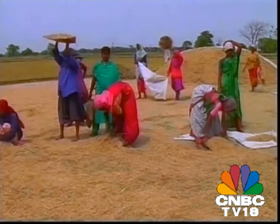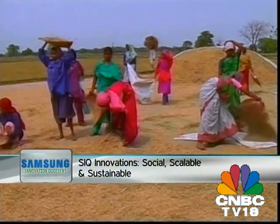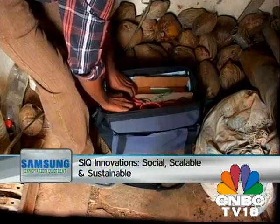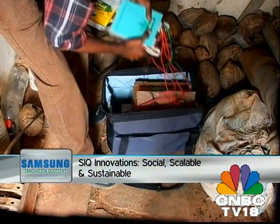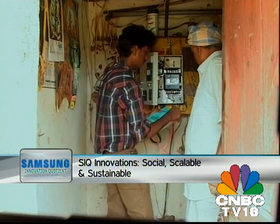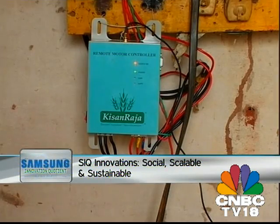Within months of its inception, Kisan Raja has started to make a difference in the lives of scores of farmers across rural India. Having given up his MNC job to pursue his passion, Vijay's gratification today lies in the fact that an increasing number of farmers are choosing to adopt the technology.